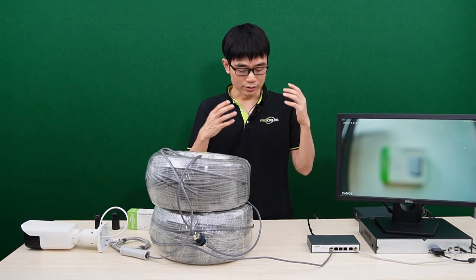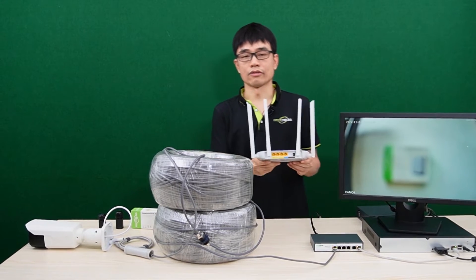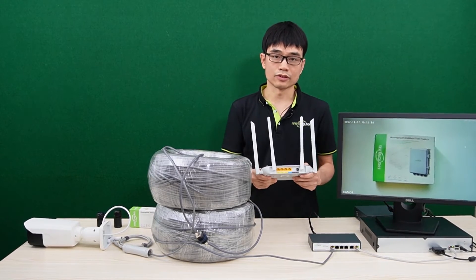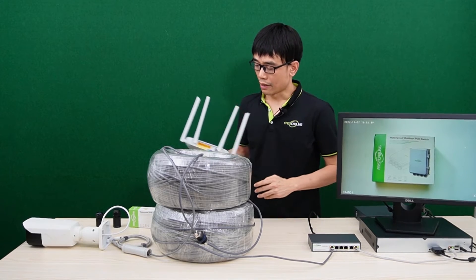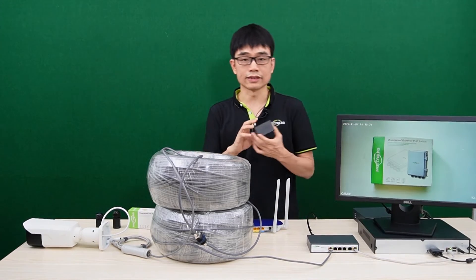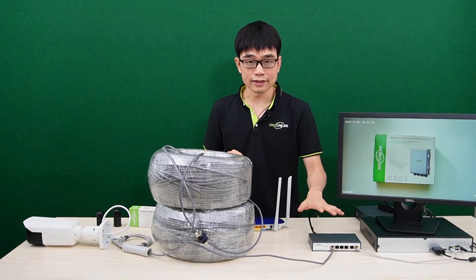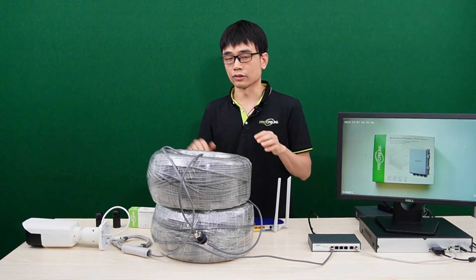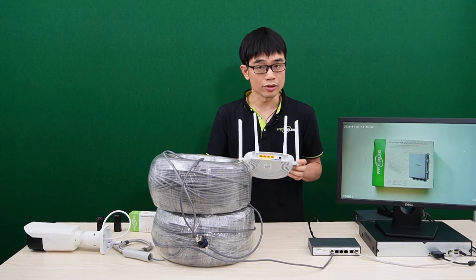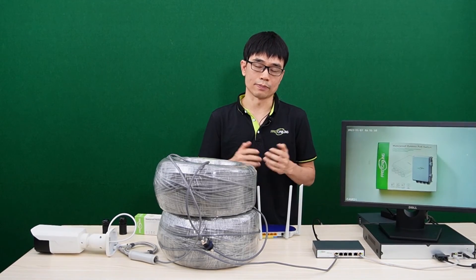There's one last thing — can we also use this system to extend a data-only network for a device like this router? The difference is that the PoE camera needs both power and data, but this router doesn't need PoE. If we place this router at the end of the cable, it will not work, because we still need to add a PoE spoofer at the end of the cable. Before a PoE switch releases power to the edge device, it needs to classify and verify that the edge device is also PoE compatible. Since this is non-PoE equipment, that's the reason why we need the PoE spoofer — to satisfy the power handshaking in the PoE system.